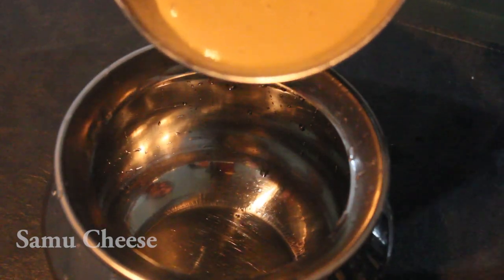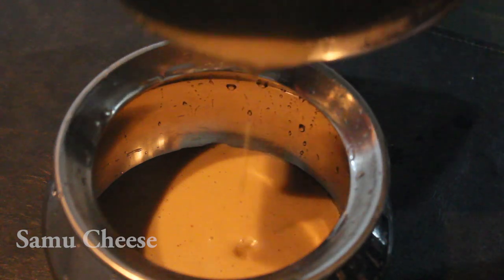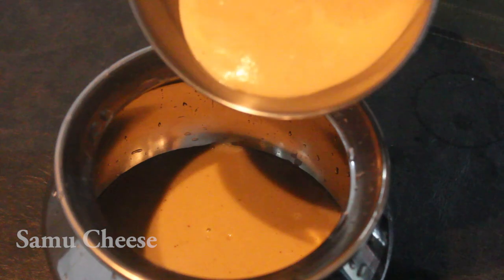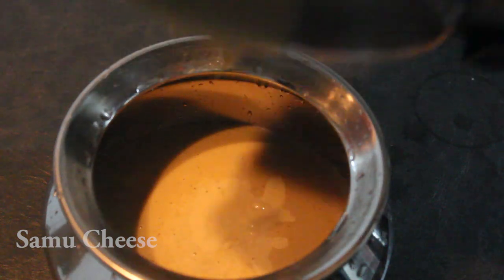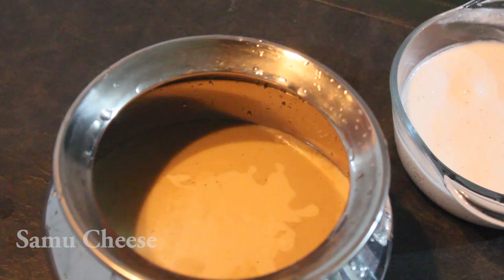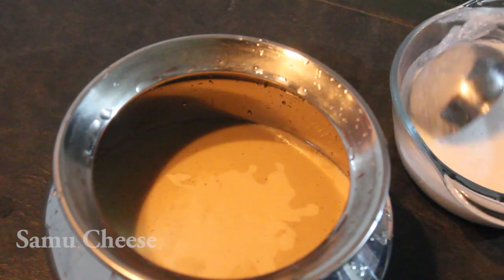Please handle the water carefully. We are ready to cut the meat and put it in. I am going to cook it a little bit.